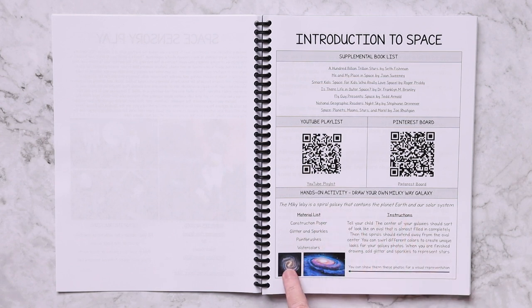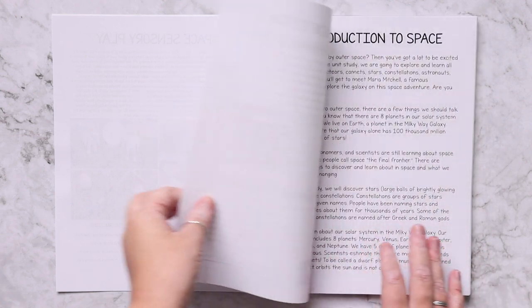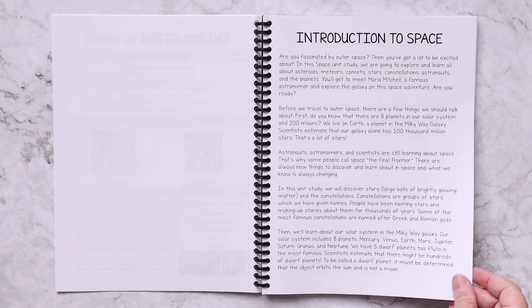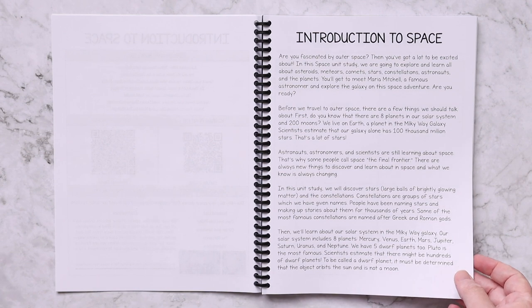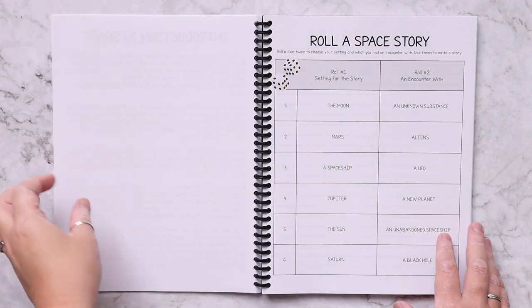For the introduction to space, your hands-on activity is to draw your own Milky Way galaxy — the materials needed, the instructions, and pictures for reference. After your unit study overview page, you have a reading passage. You can choose to read this aloud or have your child read it themselves. This is basically going to be the informational part — this is where they're going to be doing a big portion of their learning.